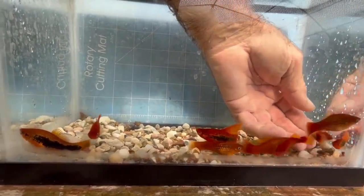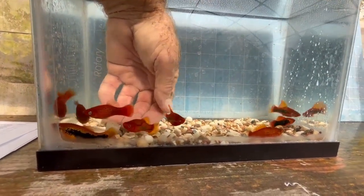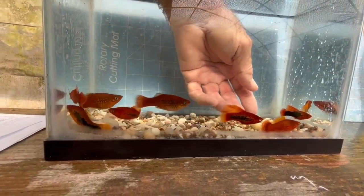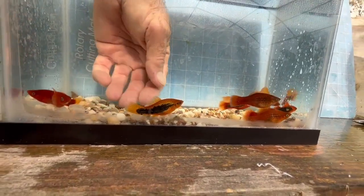Then we have the tuxedos. Those two males are high-fin flame tuxedos. This is a female — again, a little bit duller color.